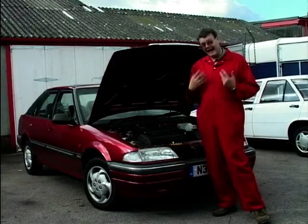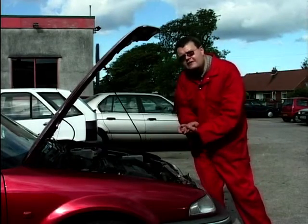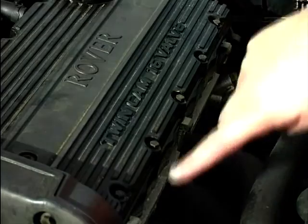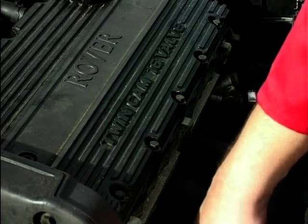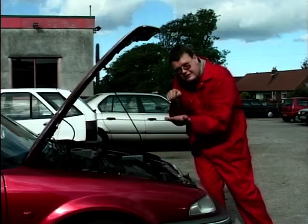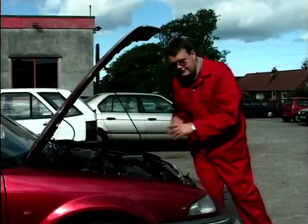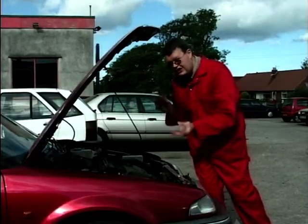It has a major problem, and that is the head gasket problem. The engine is made up of different parts: the top bit is the cylinder head where the valves are, and lower down is the cylinder block. In between those we've got a gasket that seals the oil galleries, the water galleries, and the compression. They're prone to failing on K series engines.